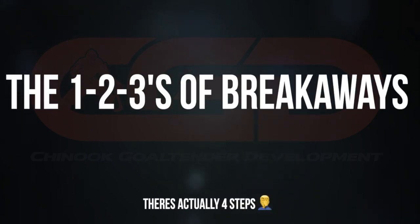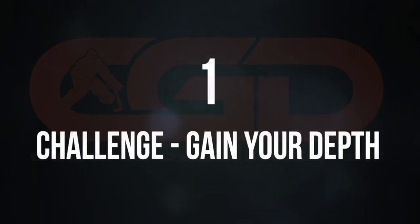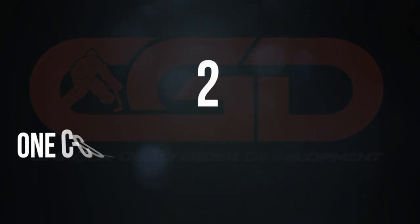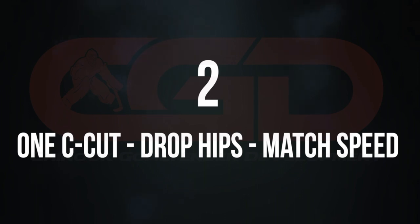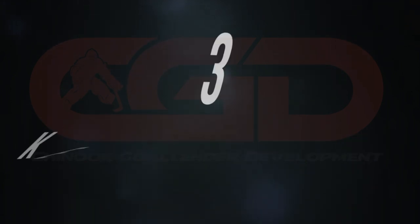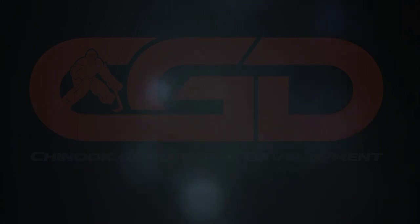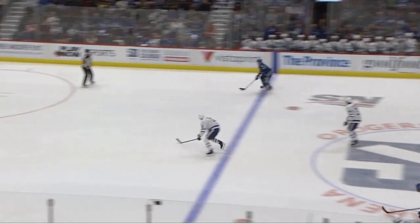What's going on guys, today we're going to be going over the one-two-threes of breakaways. First: gain your depth. Second: one C-cut, drop your hips, and match the player's speed. Third: keep equal weight on both your feet. And fourth: push to whatever direction you choose and lead with your gloves and stick.